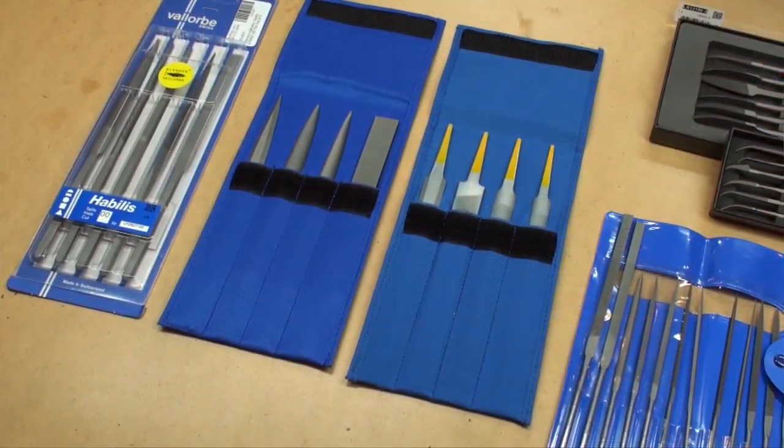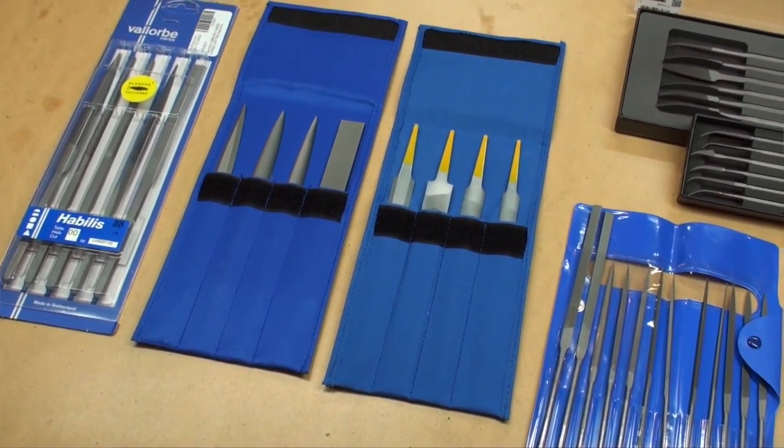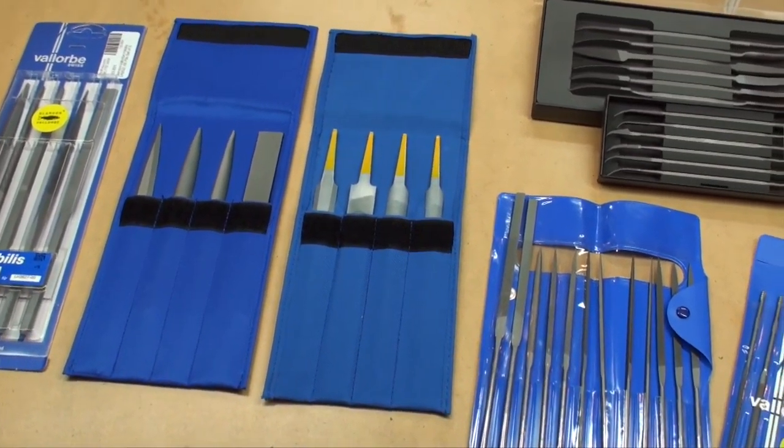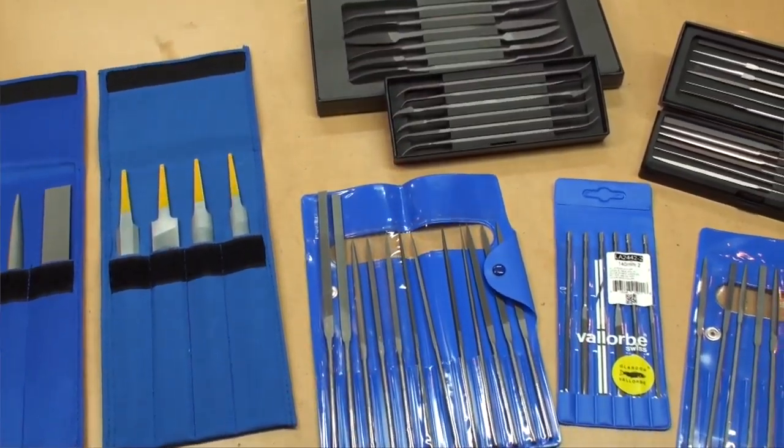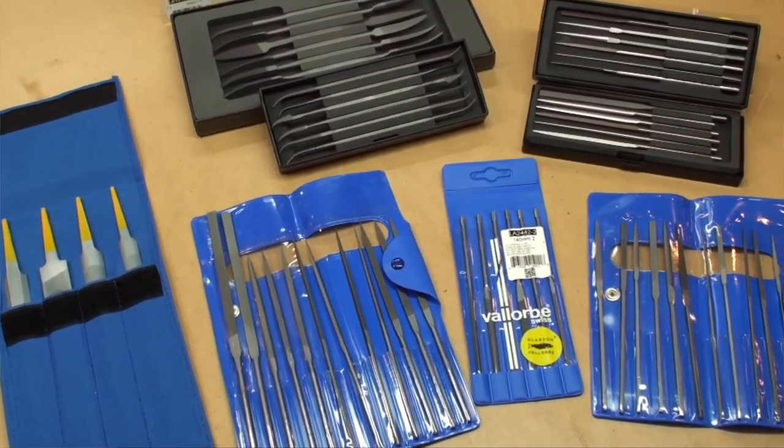Files are one of the most important tools that you can have in your studio, whether you're a jeweler or just do any kind of metal work. But when you get into it, there are so many to choose from — how do you pick which is right for you? Hi, I'm Melissa Muir. I'm a jeweler and a metalsmith, and in this video I'm going to introduce you to the different types of files that are available out there.